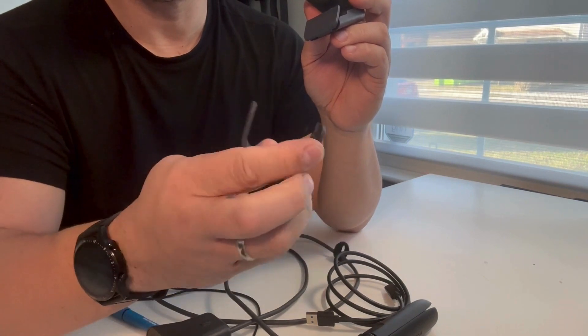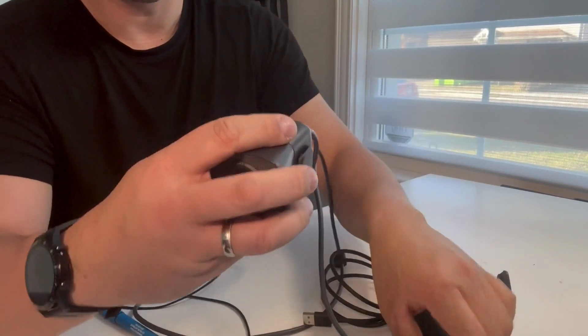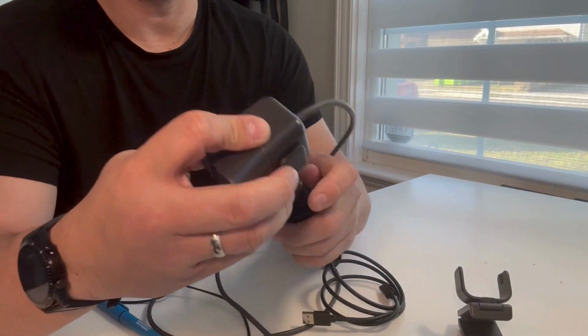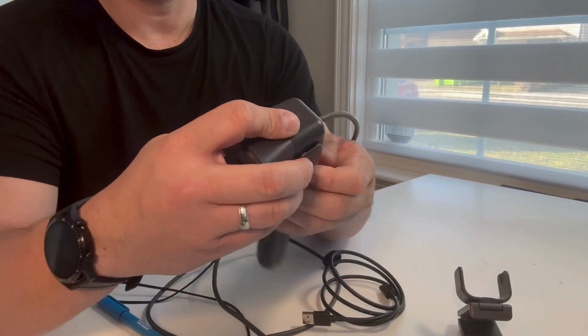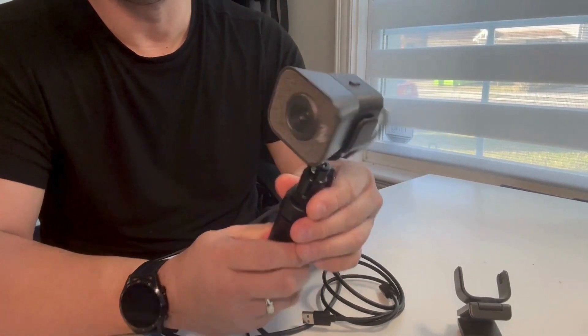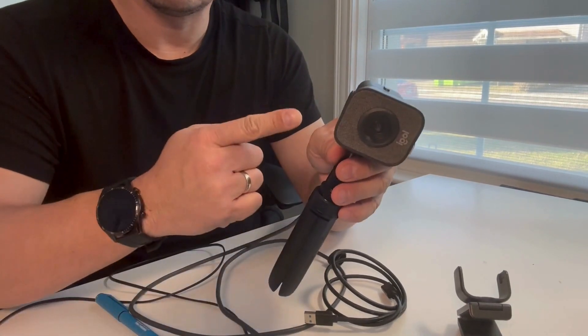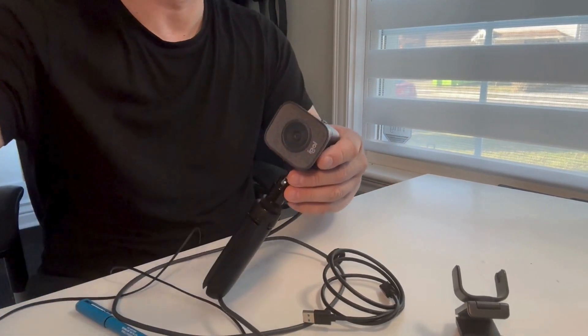This mount functions the same way as the monitor mount, so you can put the webcam horizontally and vertically. Now to fully optimize the functionality of this webcam for streaming and recording, you need to download the software called Logitech Capture from the Logitech website. The software is free and this is what it looks like.